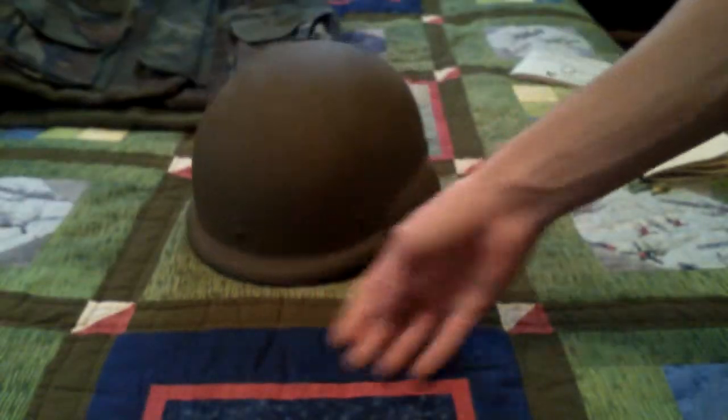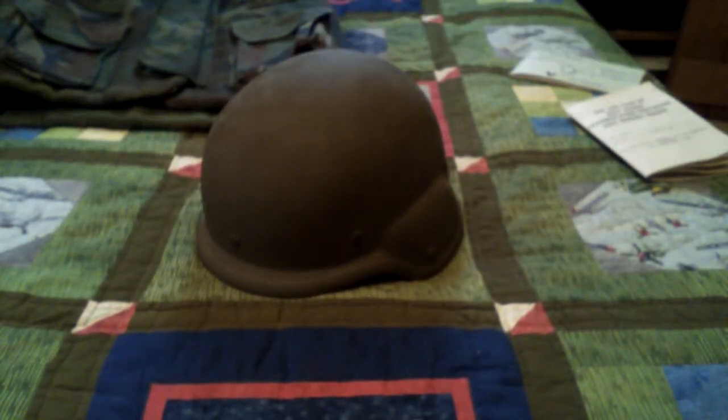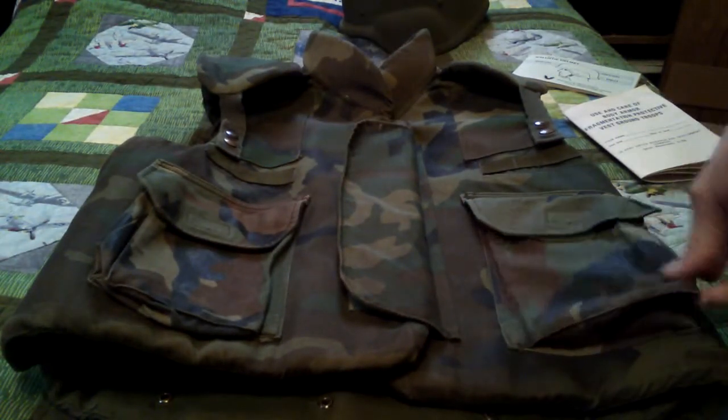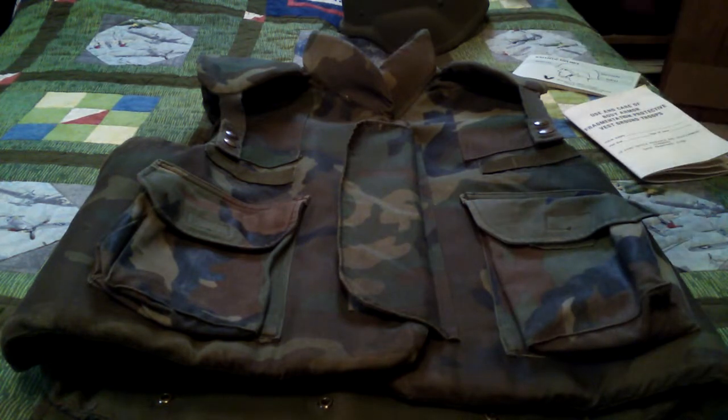Next we have the PASGT helmet, which was pretty revolutionary. It replaced the M1 steel helmet. Before getting to it, I should mention: there were covers available for the vest — they came in six-color desert camouflage, seen in Operation Desert Shield and Desert Storm, and a three-color desert, seen in the 90s and into the Iraq War. Those were the two covers available for the vest.